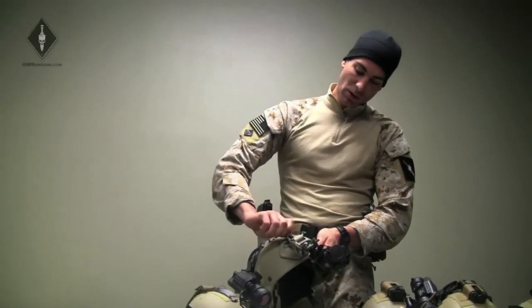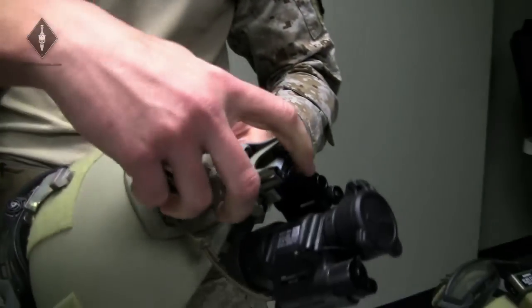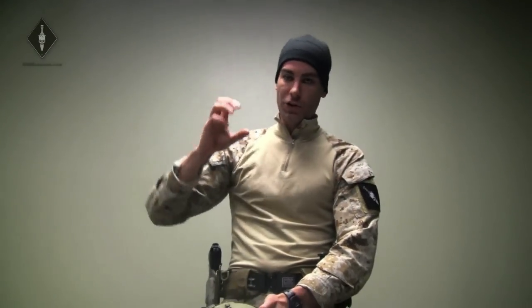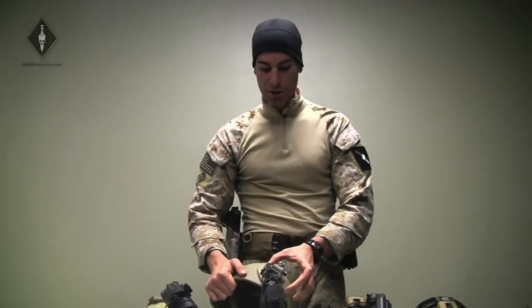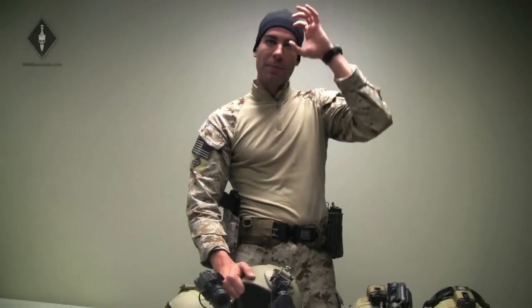Another thing this also has is an axis mount, so you can raise and lower the shroud assembly to see where it wants to fit on your head. Depending on how high you sit your shroud, it's better so you can adjust it up and down on both a vertical and horizontal axis.